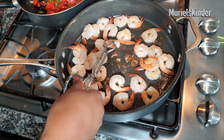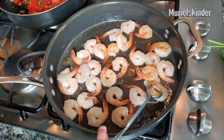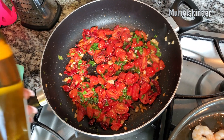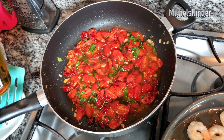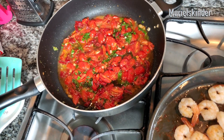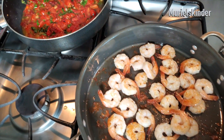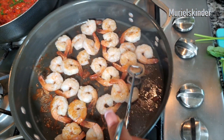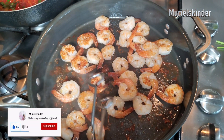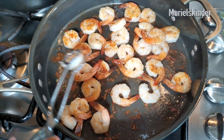Next we're going to add our wine — about three quarters of a cup. You can add more if you need more salt. I'll let it sit for a minute and check on the shrimp. It's getting pink — can you see that? That golden brown color is what I'm going for. That is the color you want. Your family is going to love this — you've got to give this a try!